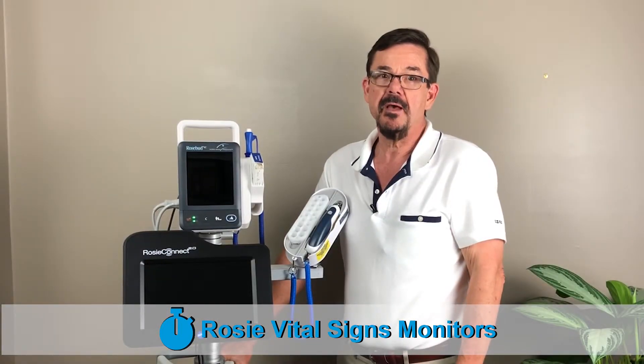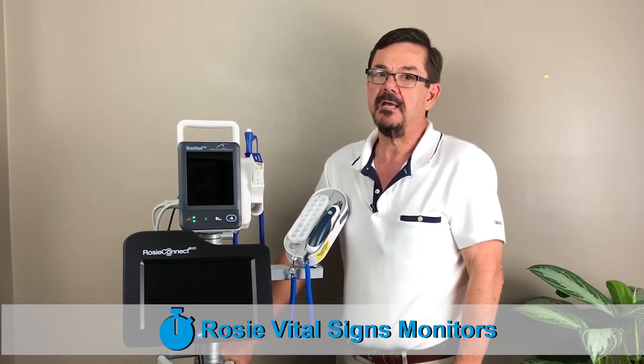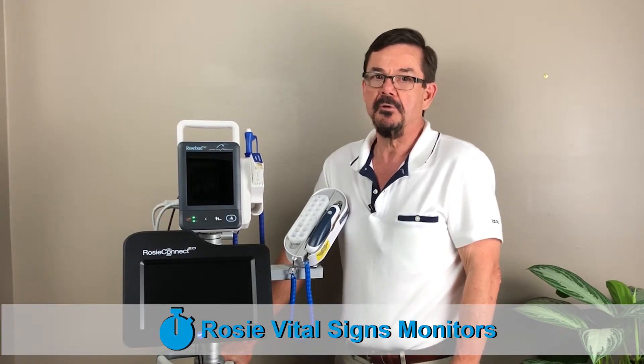Once you've verified that your ROSE battery is properly inserted, make sure that your ROSE charges for six hours once the battery is completely drained. If after trying these steps your ROSE still only works when plugged into an outlet, you should call us and order a new battery.